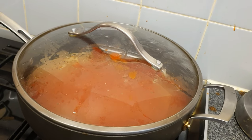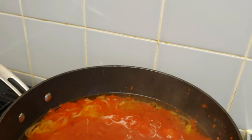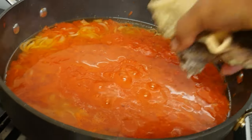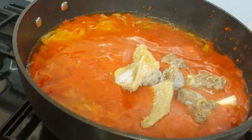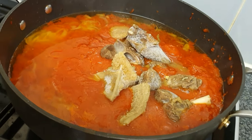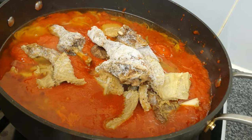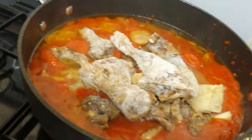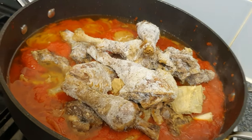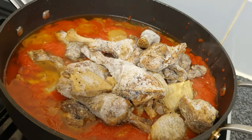This stew has been cooking for about three minutes. I'm now going to add the mixed meat. I'm not going to add the fish yet — the fish is going to be the last item I add, because although it's fried, I still want to be careful so it doesn't break too much in the stew.